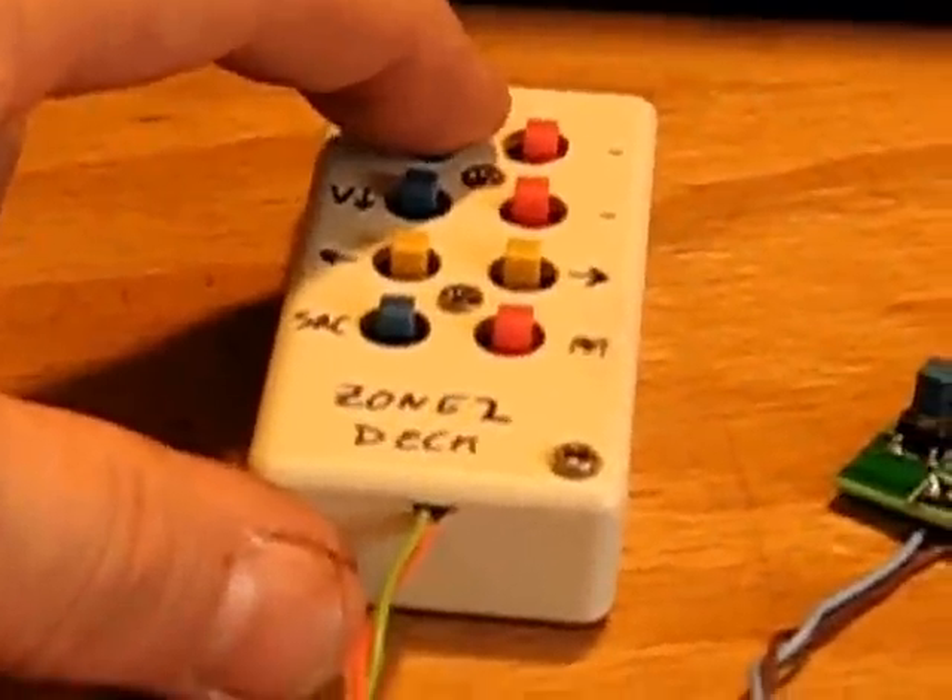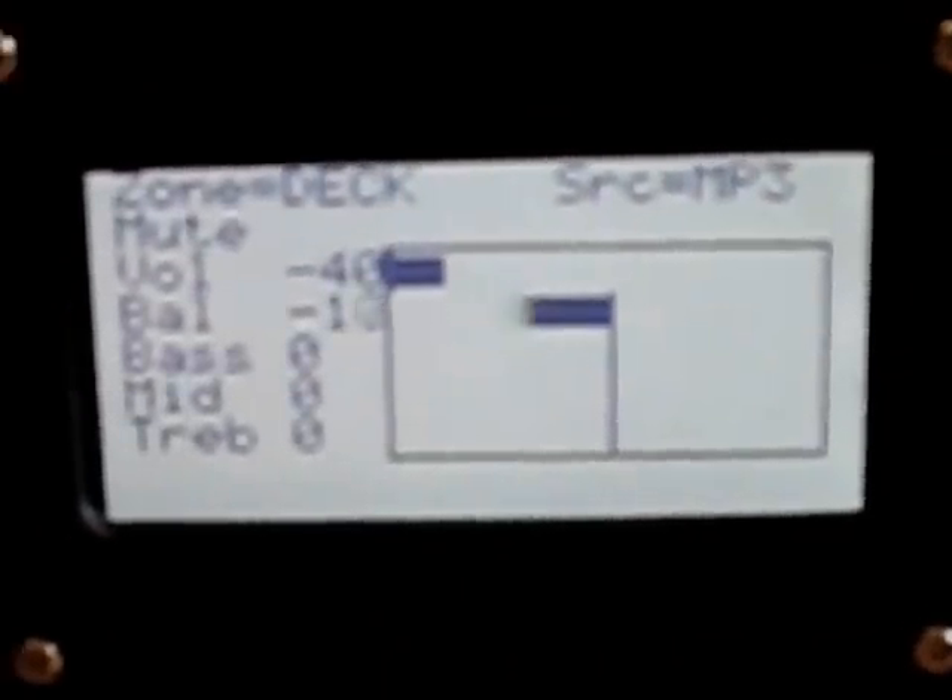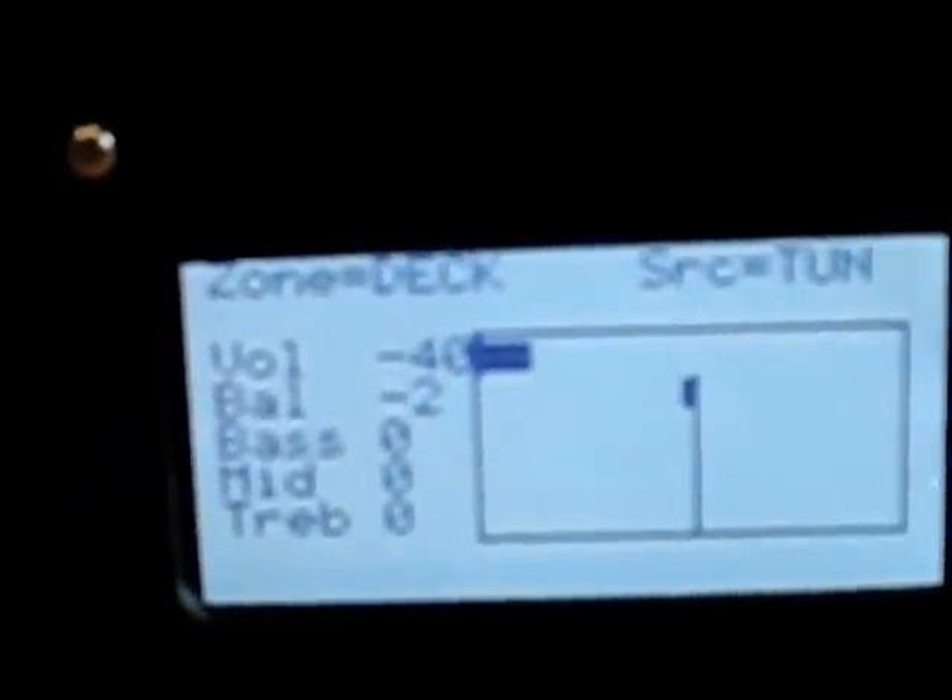As I push the buttons on the remote keypad, I can see the volume increase and decrease, and balance. I can adjust the sound a little bit from here. I don't have tone controls on the buttons — I thought that would be too complicated. But you can select the source; it scrolls through the sources. And there's a mute function on and off.